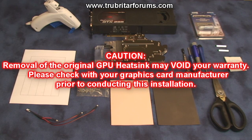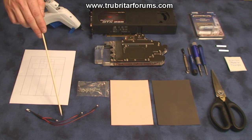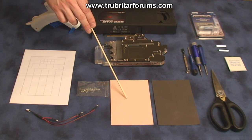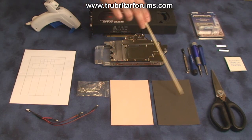Let's make sure we have everything we need on hand prior to conducting this install. Here is our GTX295 graphics card, Coolance VID NX295GP water block, thermal pad cutting guide, replacement screws, LED wiring harness, 1mm thickness pink thermal pad, and grey 0.5mm thickness thermal pad.